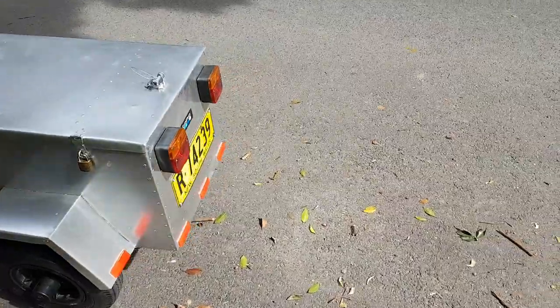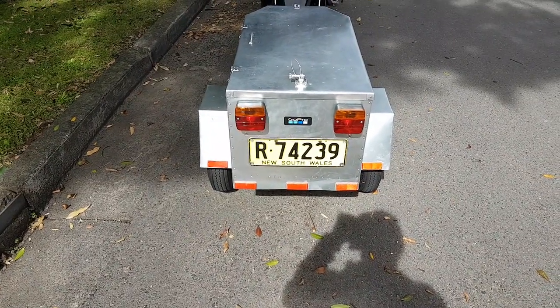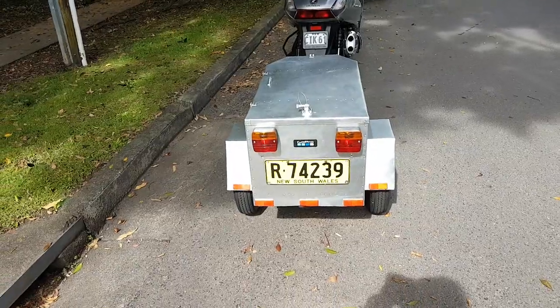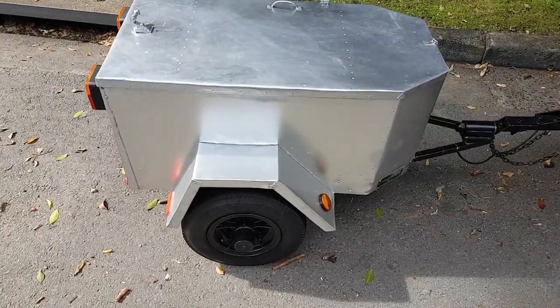I wanted to show you my trailer again because my YouTube statistics are telling me that you guys like to see me out there with my trailer. So I just wanted to show it off, and yeah, it's nice to get it out again and do a bit of towing.